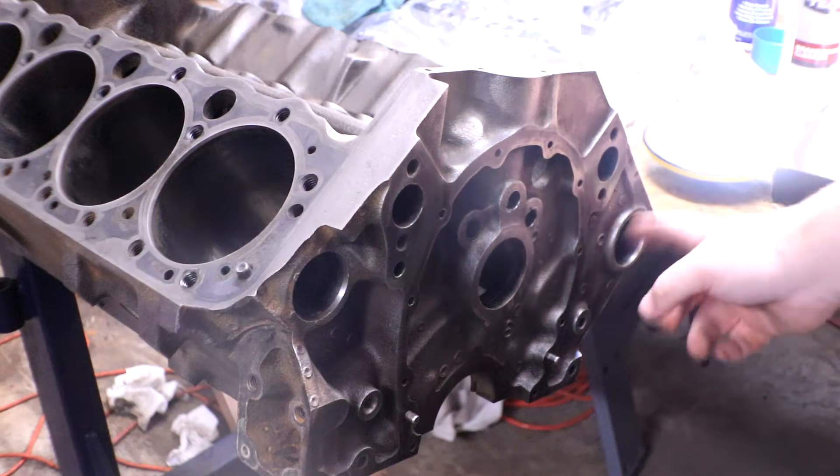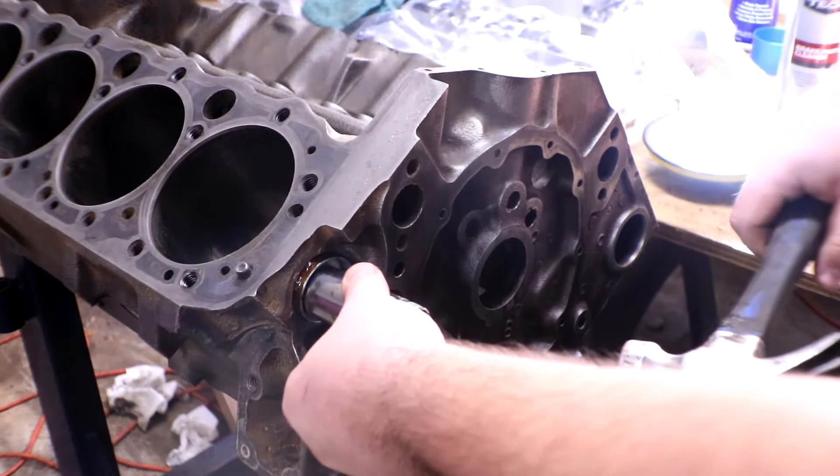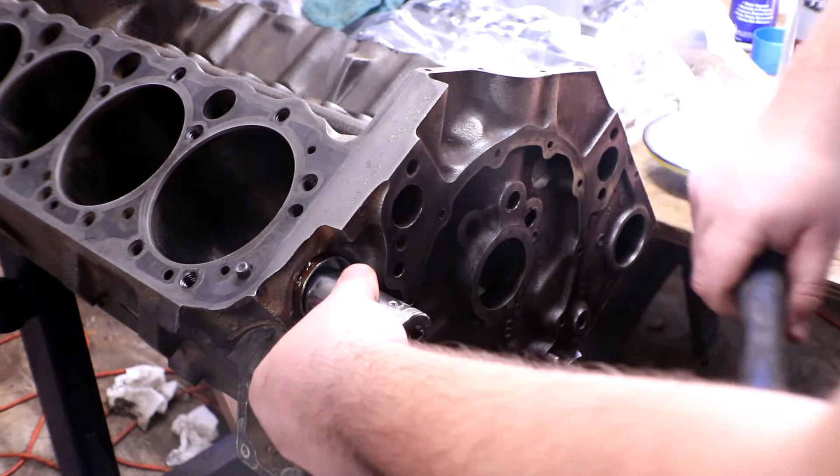On this side of the engine we've got one, two, three, four, five different freeze plug locations, and then one big one on the back. On the other side these might be a little more difficult because they are perfectly vertical, but we'll see.